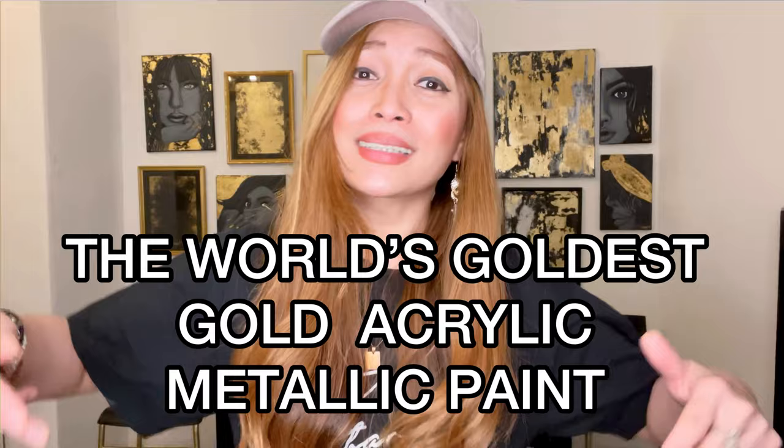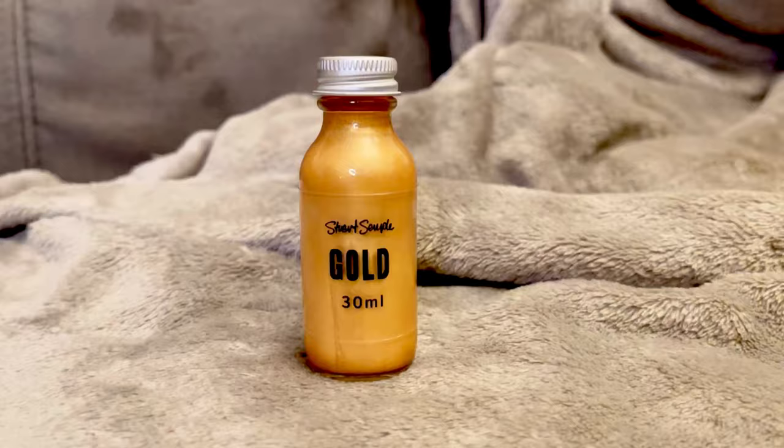Now I'm going to try — I'm so excited — I'm going to try this famous gold acrylic paint, but it is not your ordinary gold paint. It is the world's goldest gold acrylic metallic paint!